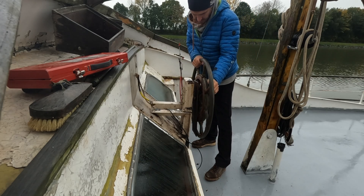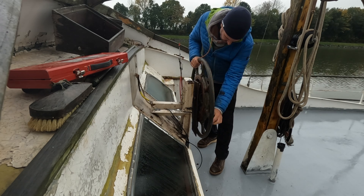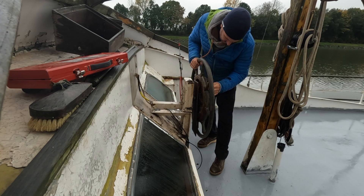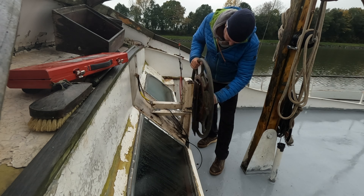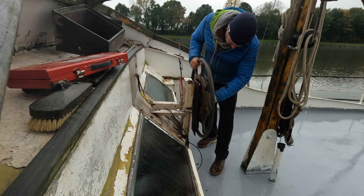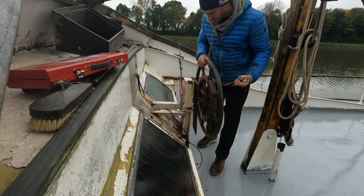Welcome back everybody. After removing some more cables and upholstery in the wheelhouse, it was a key moment for me — removing the steering wheel of the flybridge, taking it home, restoring it and getting it ready for its second life.